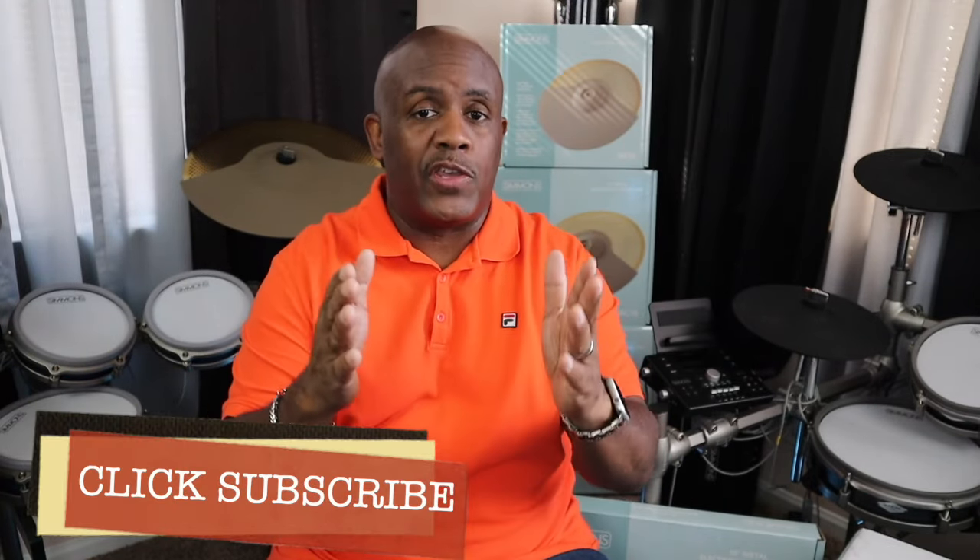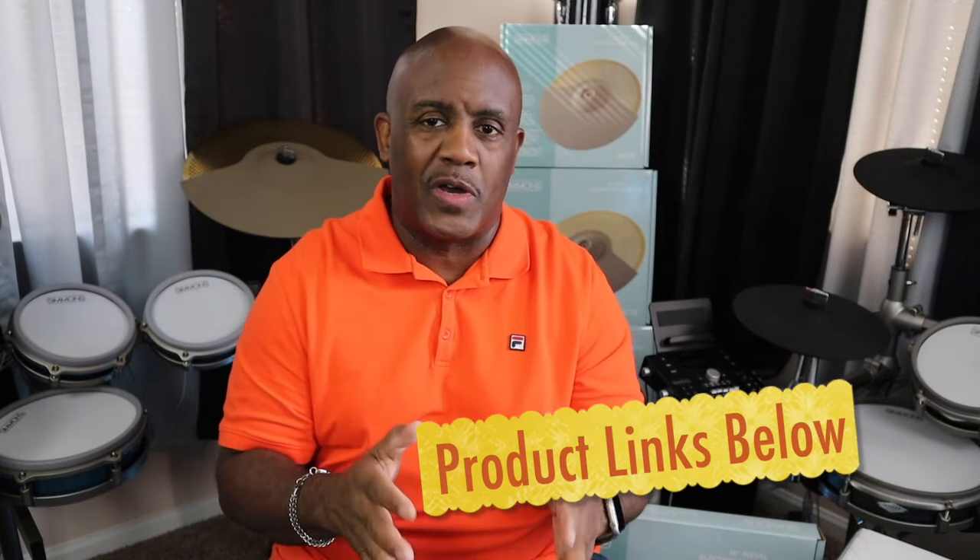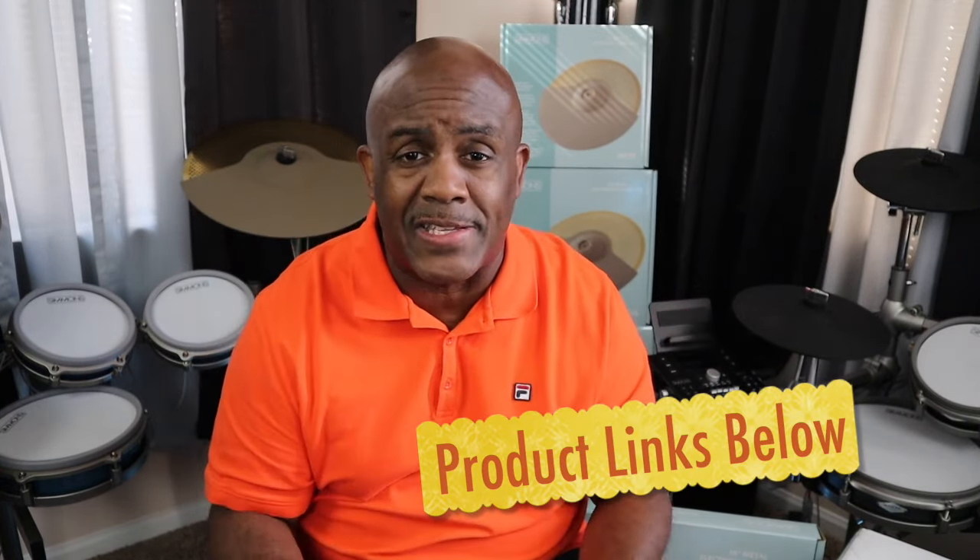Thank you so much for watching the channel. Hopefully you'll subscribe right now and go ahead and order one of these accessories — or even order the accessories along with a drum set. It does support the channel and we greatly appreciate it. Give me a thumbs up, leave me a comment, let me know what you think of these products, and I'll catch you guys in the next video. Peace.